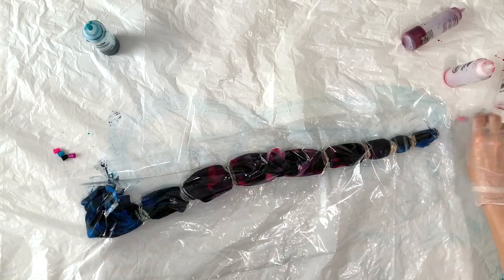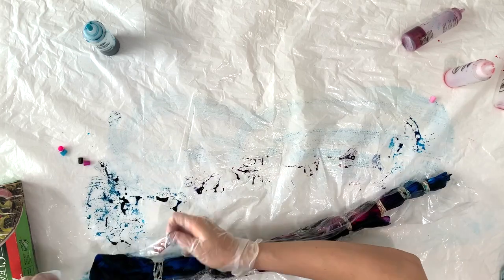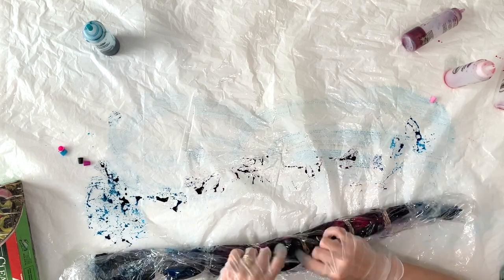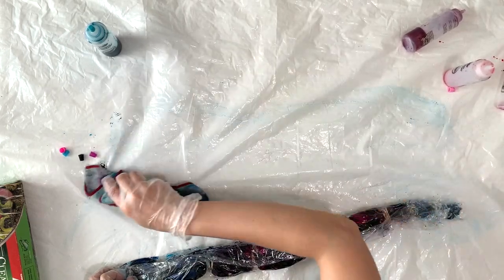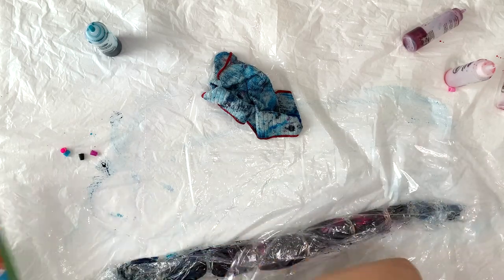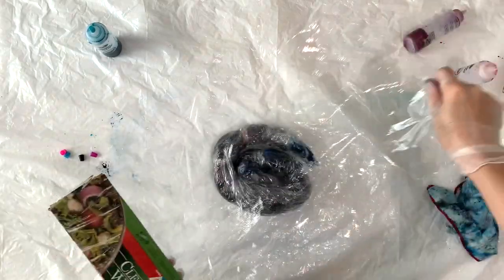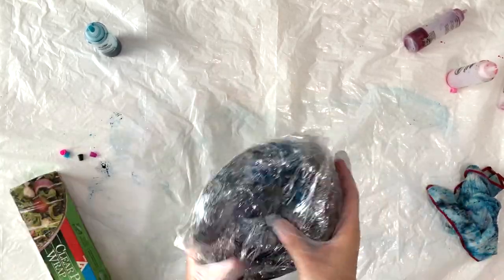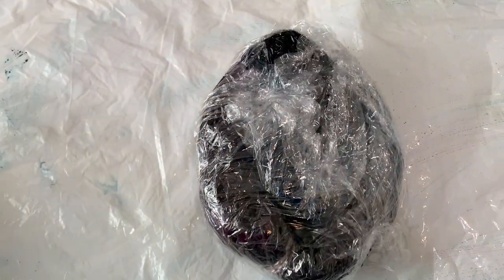Then I'm going to use my cling wrap. I want to get the whole thing covered in plastic so that it stays wet, and I'm going to let it sit for 24 hours so the dye can batch and really get into those fibers. I double wrap it just to be safe, then put it in a little spiral and add more cling wrap on top. There it is — it's ready to batch for 24 hours. Let's see what it looks like tomorrow.